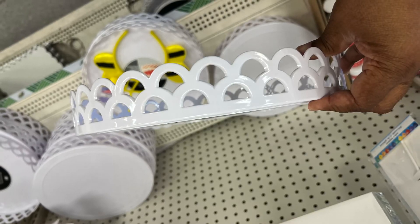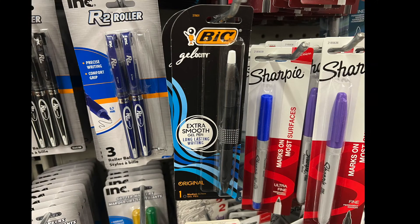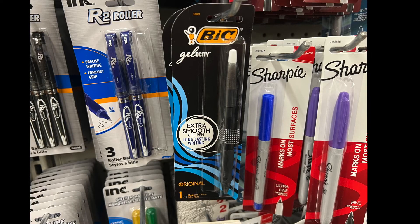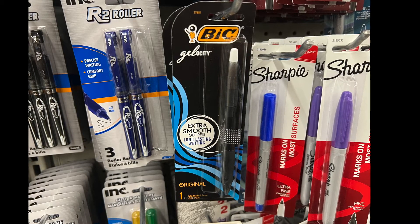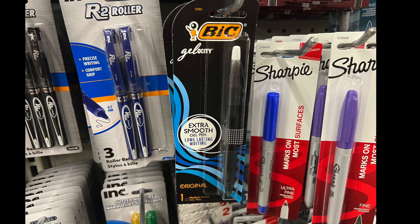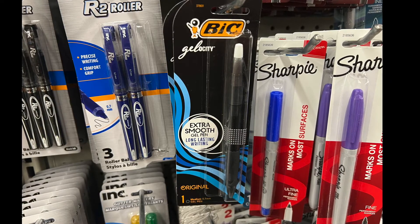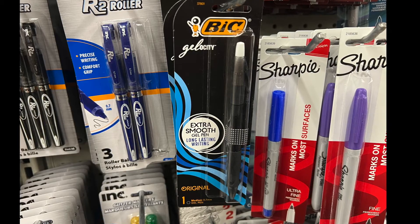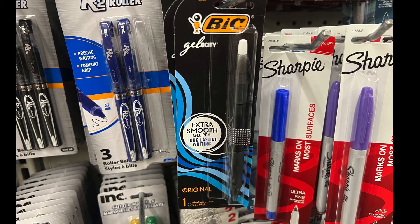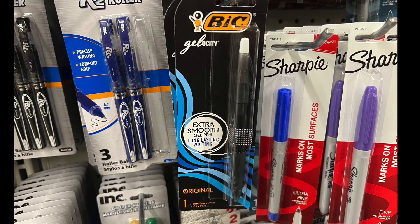A name brand — Bic. This is a gel pen; it's extra smooth, as it says. I did buy it but haven't tried it out yet before this video. But if you have tried this pen or any of the gel pens, let me know in the comment section down below.